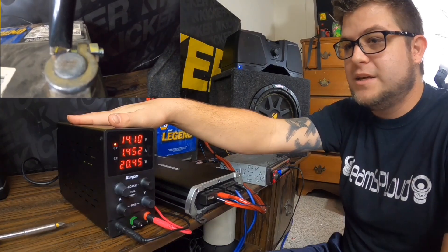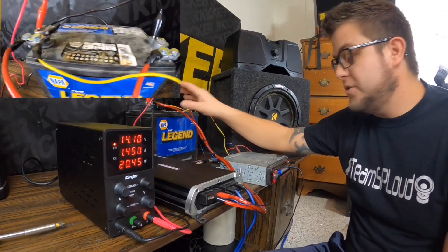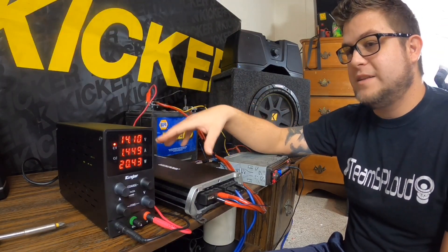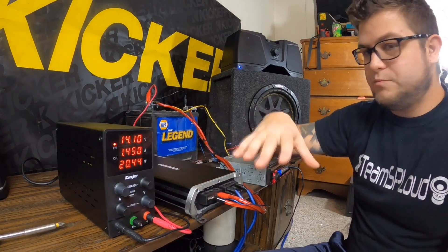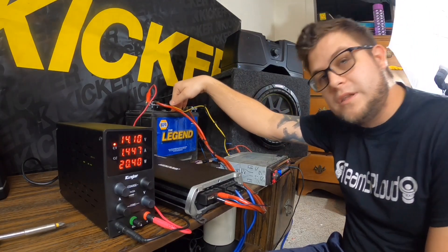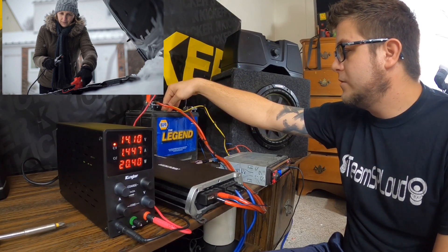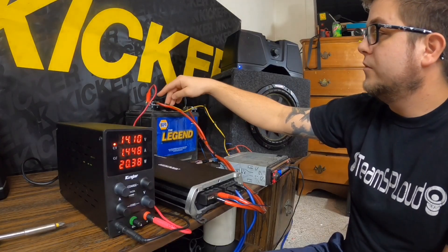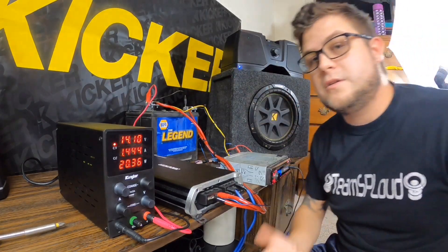You also need a battery. I tested it before with just a power supply converter — AC to DC straight to an amplifier — but it doesn't work. You need a battery. I just use an old car battery that was sluggish in winter, took it out of my vehicle, and now it's my test bench battery.